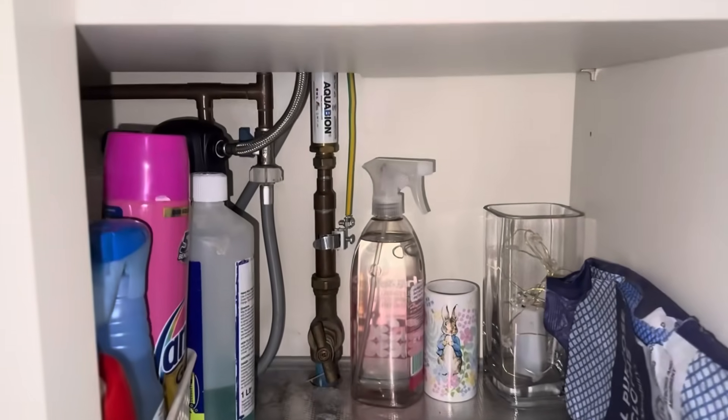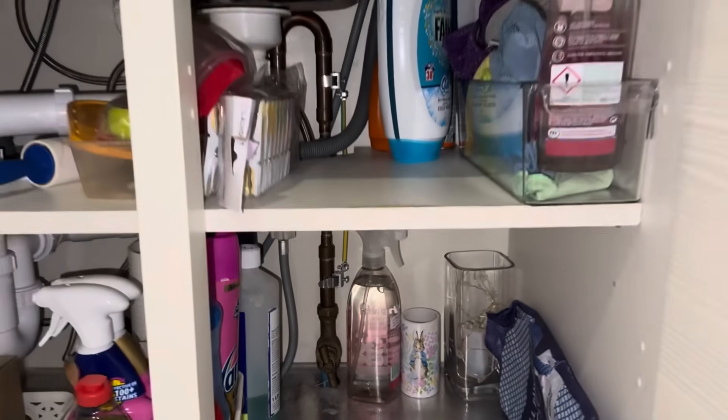So the benefit of something like this is it's small, it's compact, it fits underneath your sink units or near the water main without taking up any space at all, and you don't have to touch them for seven years so there's no maintenance costs, no buying salt or anything like that. And also you get to keep all the healthy minerals inside your water.